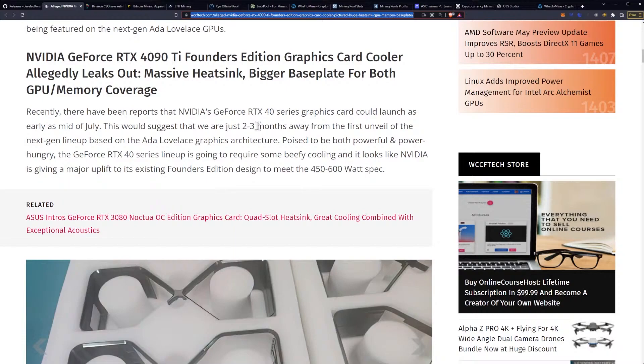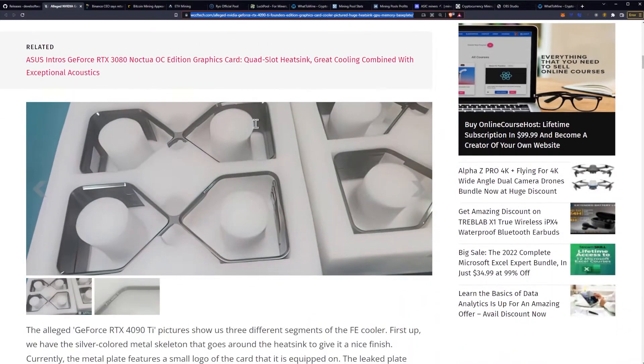Poised to be both powerful and power-hungry, the GeForce RTX 40 series lineup is going to require some beefy cooling, and it looks like NVIDIA is giving a major uplift to its existing Founders Edition design to meet the 450 to 600-watt spec.